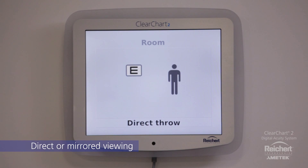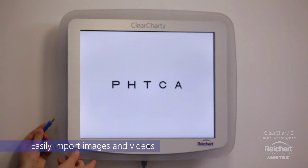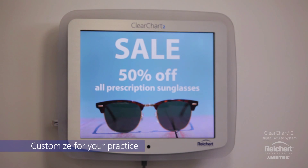ClearChart 2 can be configured for mirrored viewing to accommodate any refracting distance. ClearChart 2 users can even add images and videos to customize the system — simply import the files from a USB drive.